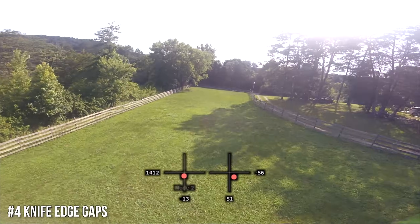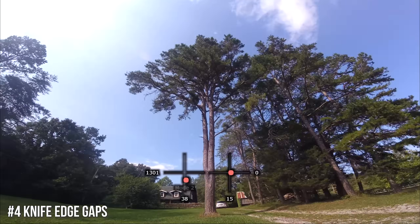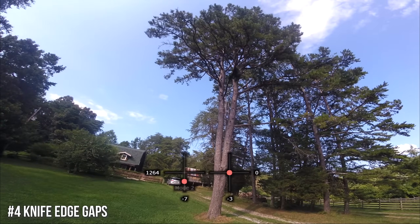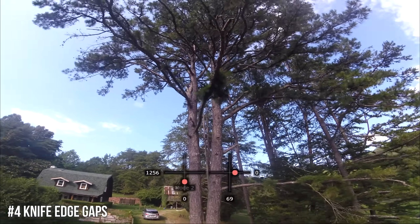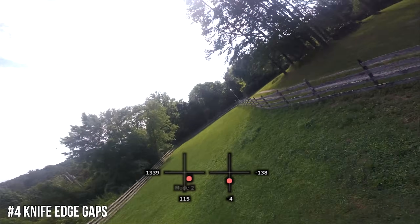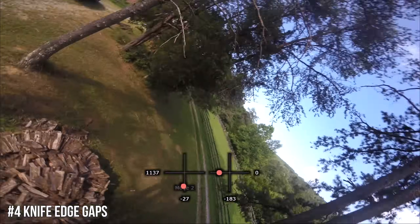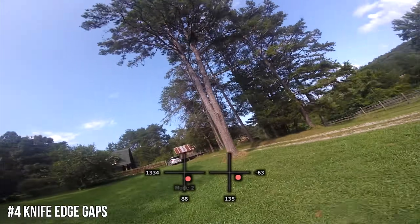Number four: we're going to put together turning sideways with hitting gaps — knife edge gaps. Some might see this as more advanced, but it gets you thinking about your quad's movement. If you can hit gaps, you can hit knife edge gaps. Don't start with super narrow knife edge gaps; start with something wider that you could normally fly through straight, just to get used to how the quad moves when sideways. You can continue to roll the same way coming out of it, or roll back the other way, whichever you prefer.